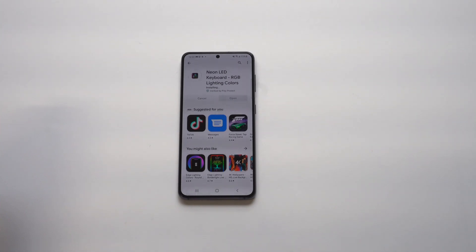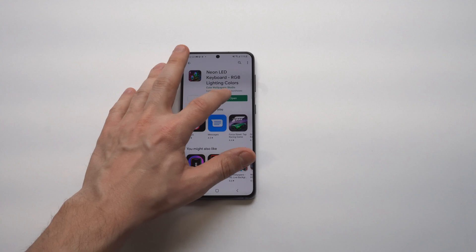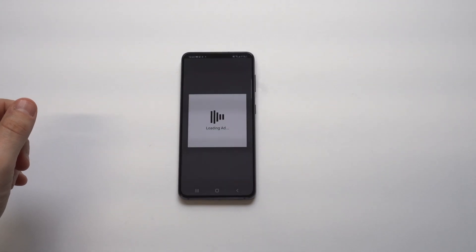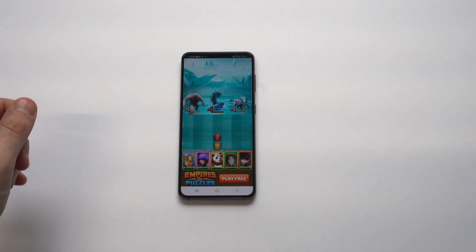It doesn't take longer than about 10 seconds for this to install. When you do, you can just click Open and it's going to go through the steps of having it become your new keyboard. I'm also going to show you how to make it your main keyboard if you want to do that.